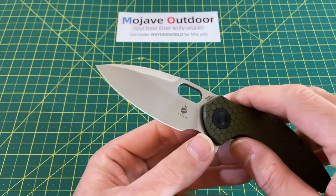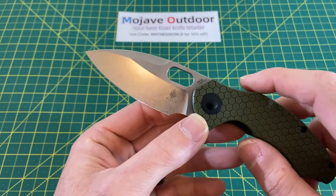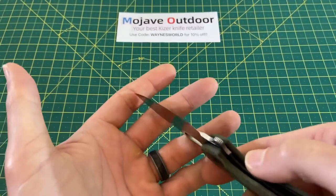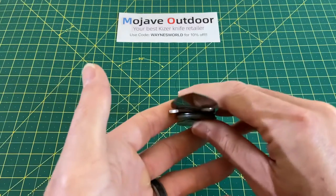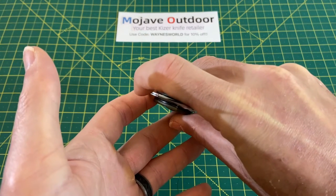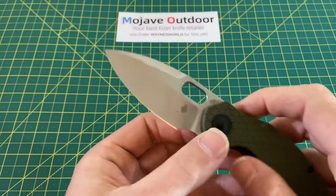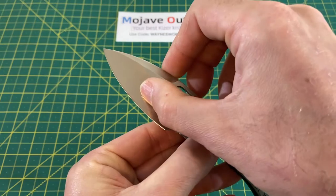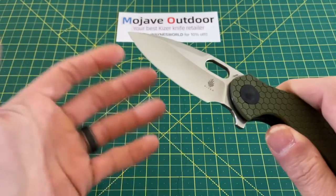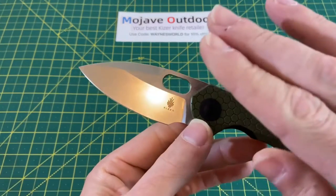Starting with the blade — we have a very attractive and ridiculously slicey drop point blade with an edge reading coming in at 13 thousandths at the edge. It's really hard to get any good look at this on camera, but if you see how thin that is all the way down to the actual edge itself — 13 thousandths on this edge. And even a third of the way up the blade, we're still talking 22 thousandths of thickness, which is where a lot of knives are right behind the edge. So this is extremely impressive.